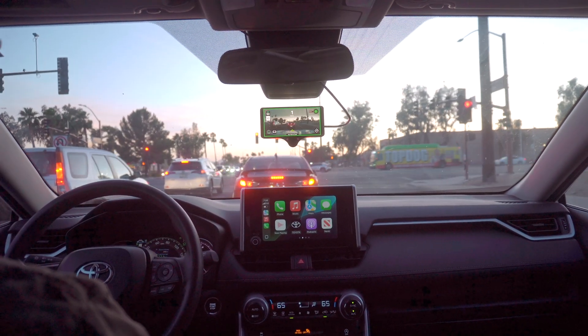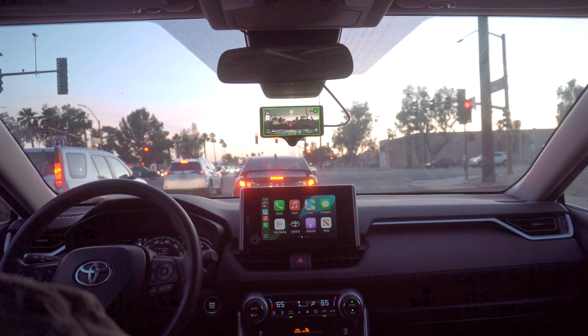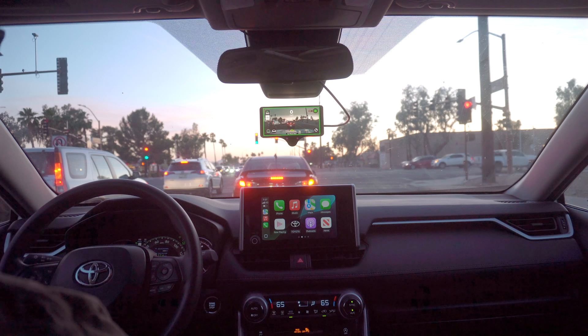For a while now I've been using FrogPilot in chill mode, where the longitudinal control has just been from the default that the RAV4 has, which is very comfortable. But you can already tell it's a little bit different with experimental mode FrogPilot.